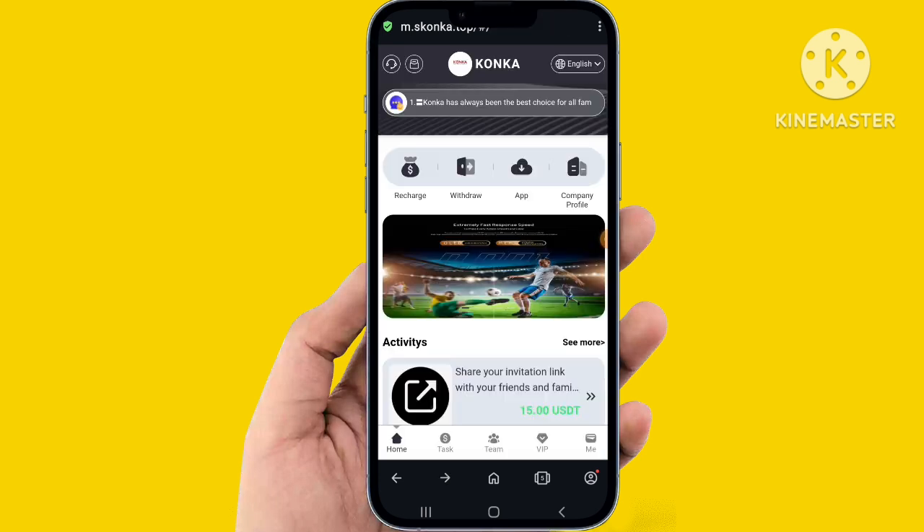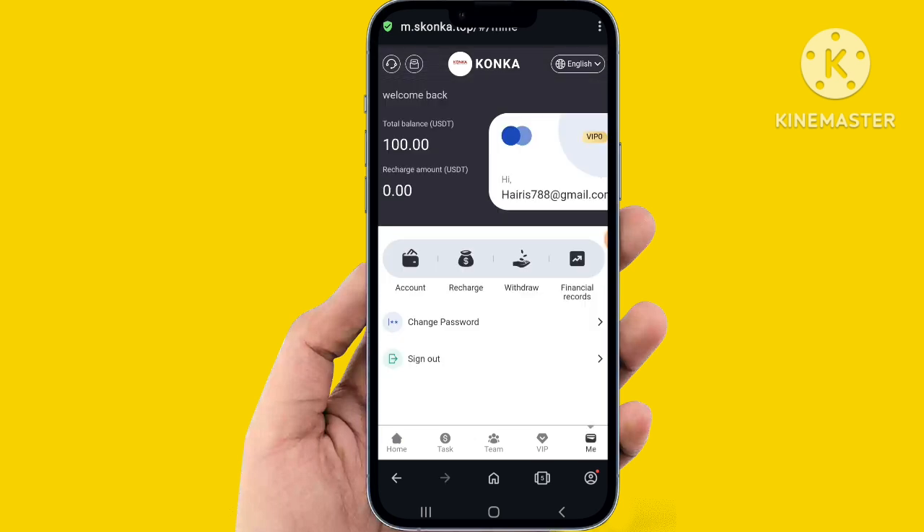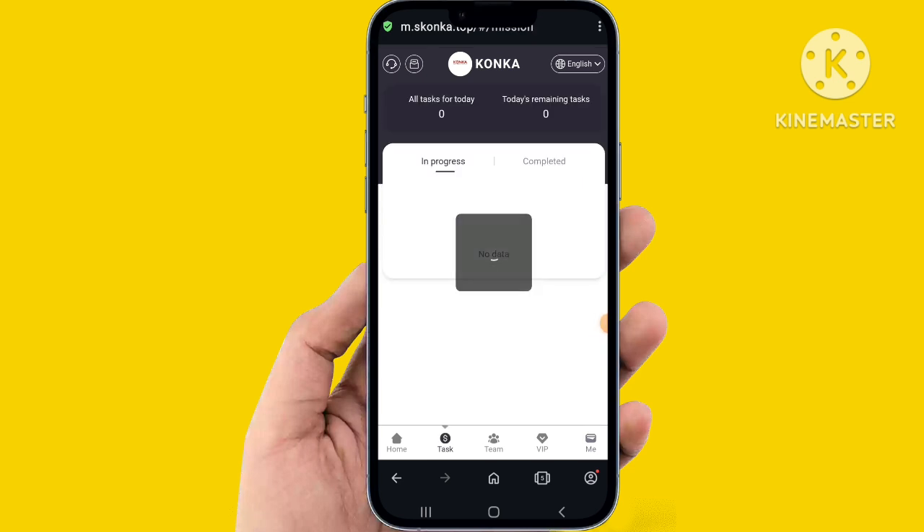Back to the website, you can check the VIP total assist and VIP assist very easily. Fill up all the details and all the recharge account info. You can easily add the financial record, task completed, and home list — click task complete.